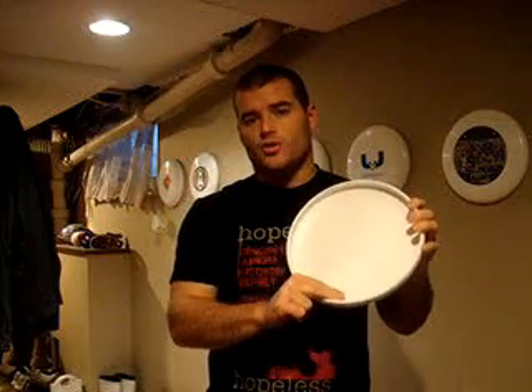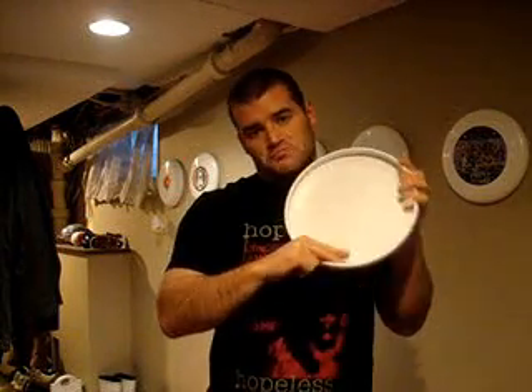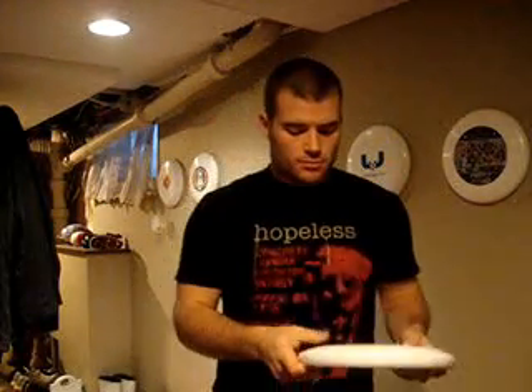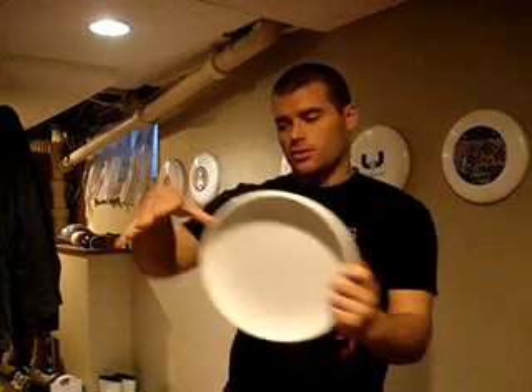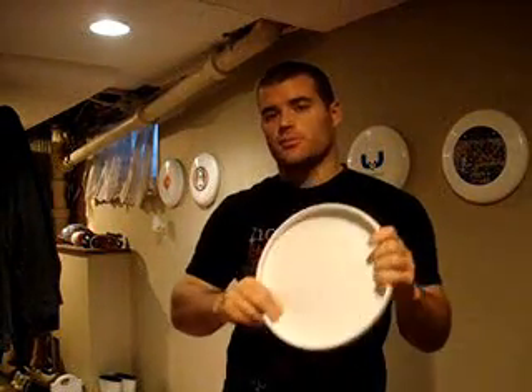I'd recommend starting with the power grip because you do get more power on the throw, but you can still get a good throw off with the split finger grip. The key thing is to have the disc right in the nook — no space — because then you'll get a better grip on it. Just make sure it's a grip you can throw with.